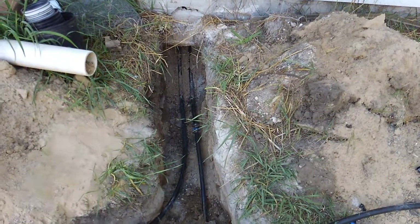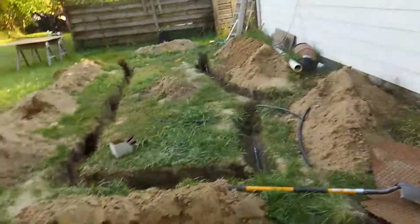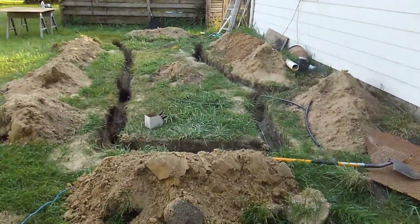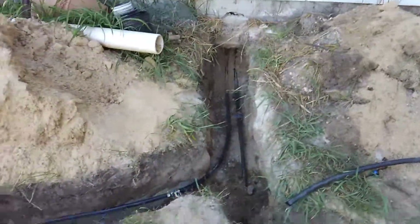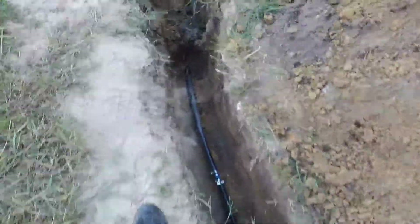Here's the completed field that's coming out of the garage building. Let me start off from back so you can get a perspective. Here's the garage, and here's the field. Ten holes, ten wells.